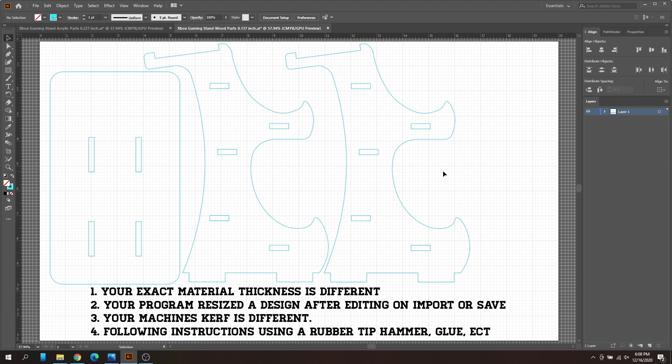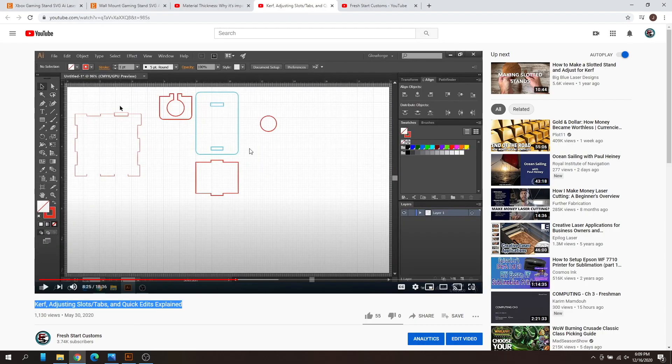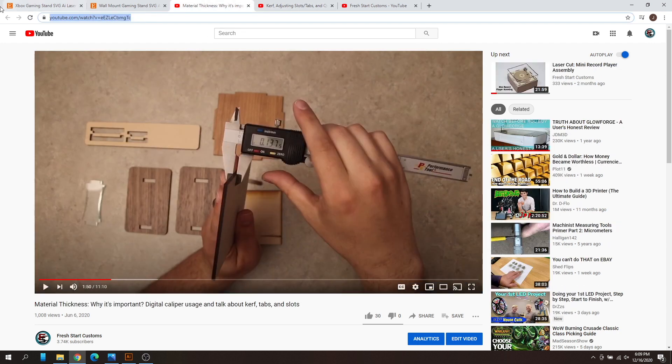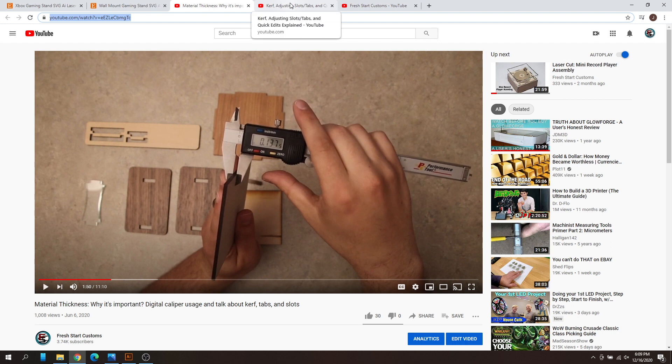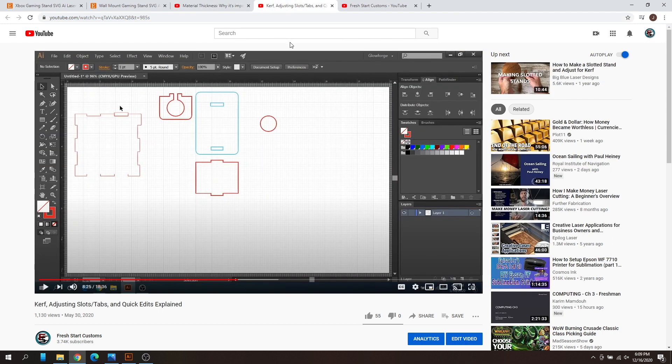That's pretty much it. That's a rundown of why your design may not work from the start if you're not using the exact same material size, and how to edit an entire file. Check out the two linked videos on YouTube for more detail, and there's a direct link to find your material thickness and where to get digital calipers in the description. I hope this helped troubleshoot a file you may have purchased, whether from me or another seller. Have a great day — we'll catch you next time.